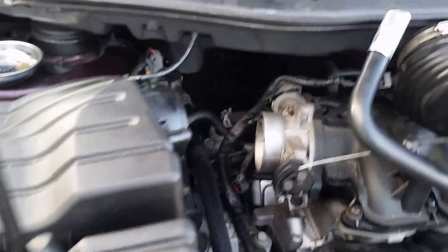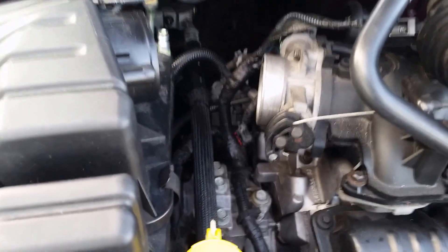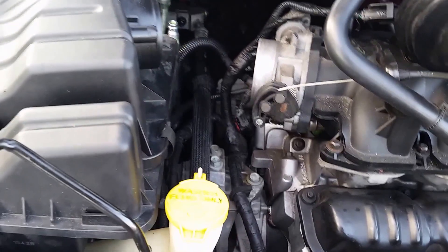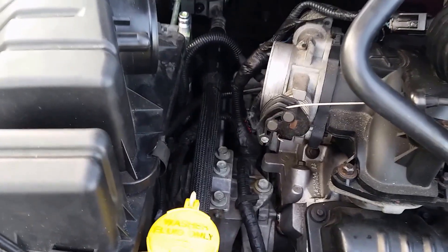We just bought it and went out and drove it for a little bit. And within the first day, the air conditioning clutch blew up, froze up and smoked. So I went to get a new air conditioning clutch and the guy said you probably need a whole new compressor — probably the compressor seized up.